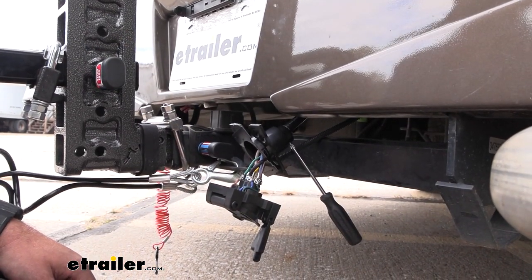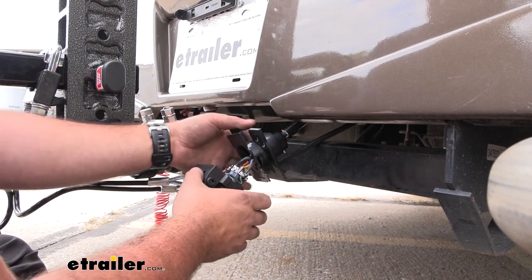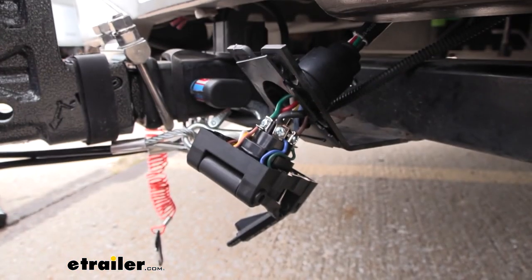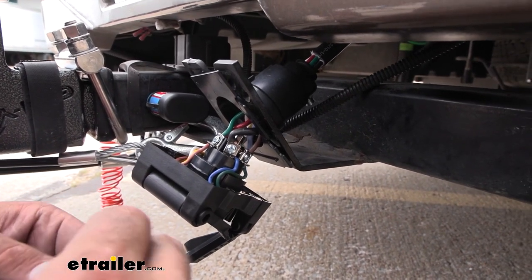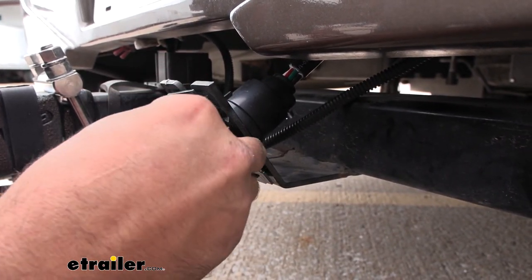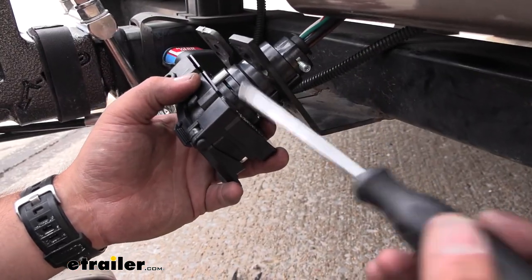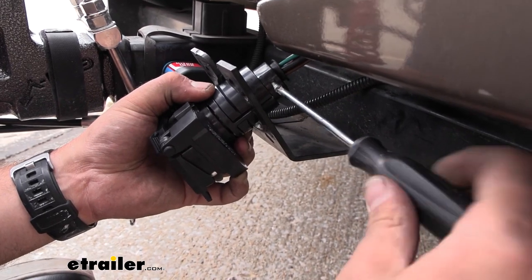Once we have them all attached, go ahead and slide this in. Loosen it up a bit — you don't want all your wires putting stress on those connections, so just slide this down. Now we're not going to completely close it yet because we want to apply the dielectric grease, which is included. Open this up — it just protects from moisture buildup and prevents long-term issues with our plug. It comes with two packs; go ahead and go heavy on this so all of your connections get coated in there nice and heavy. Then tighten this down so it seals up that entrance where our wires pass through.